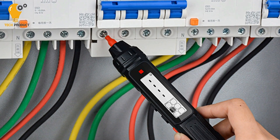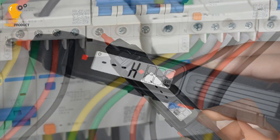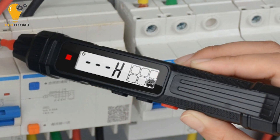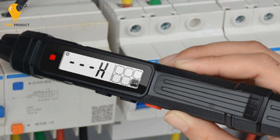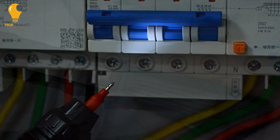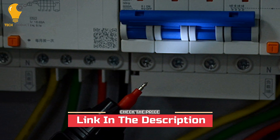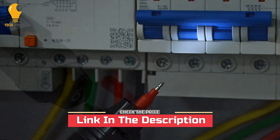Overall, the Mestec TS20A digital multimeter pen offers essential functionality, safety features, and user-friendly design, making it a valuable tool for professionals and DIY enthusiasts alike. Whether you're working on electrical repairs, installations, or troubleshooting tasks, this multimeter pen provides reliable performance and peace of mind.